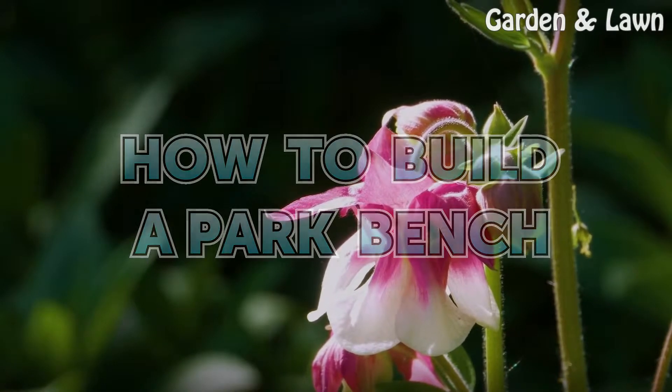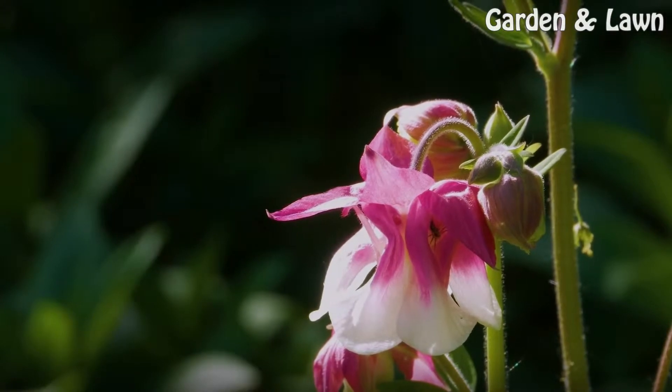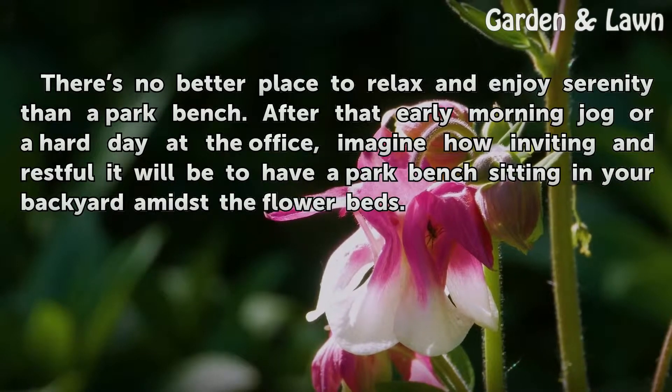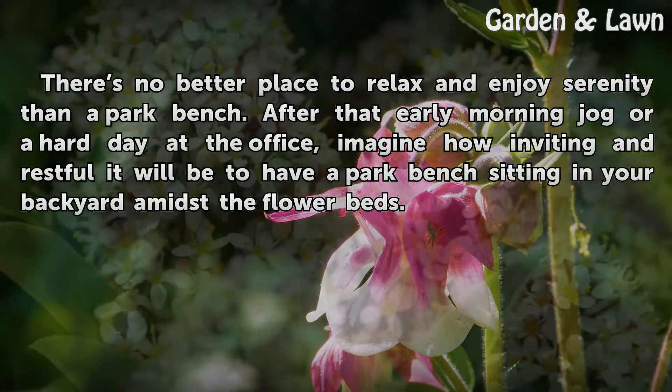How to Build a Park Bench. There's no better place to relax and enjoy serenity than a park bench. After that early morning jog or a hard day at the office, imagine how inviting and restful it will be to have a park bench sitting in your backyard amidst the flower beds.